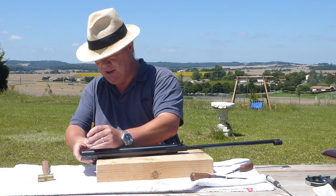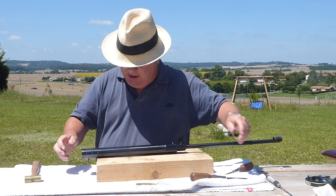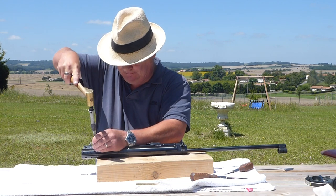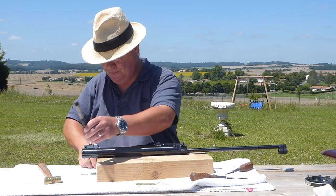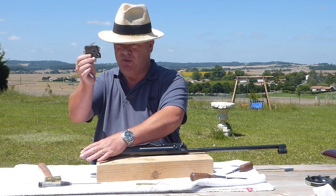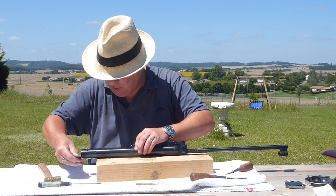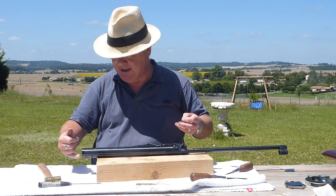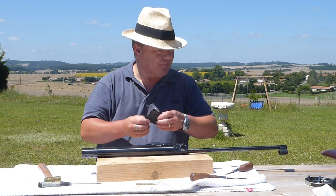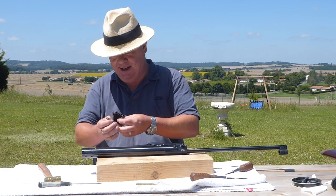Next we're going to punch out the two pins that hold in the Rekord trigger unit. Hold down the safety catch while you remove the trigger, put the trigger to one side, and then pull out the safety catch complete with spring. If the spring isn't on it, it's still inside the gun — just use a magnetic screwdriver to remove it.